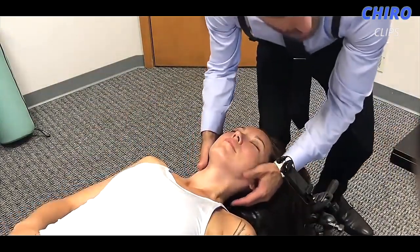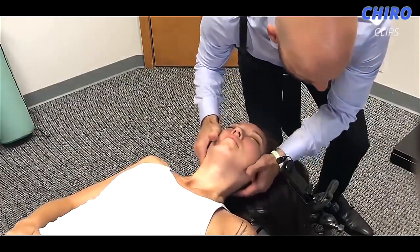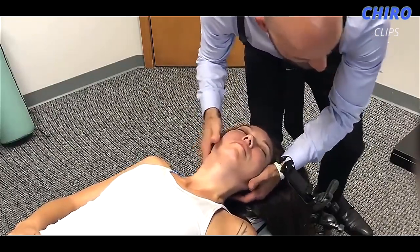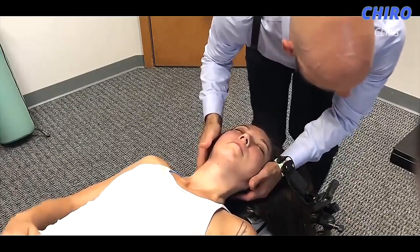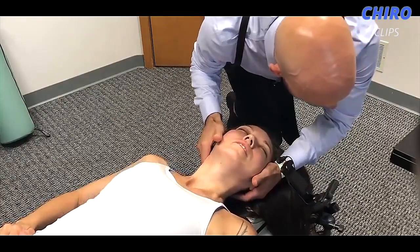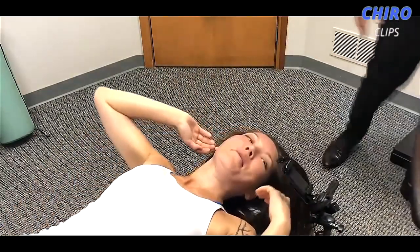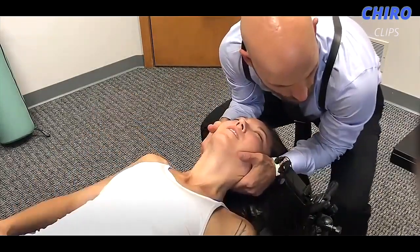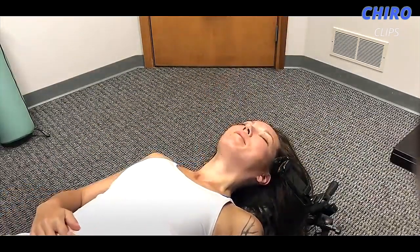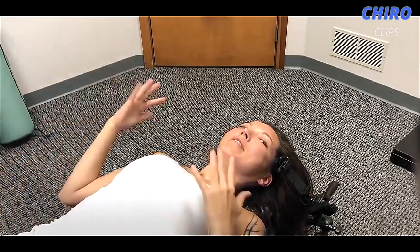Now we're going to do the right side of the upper cervical spine. Same thing — just let your whole body sink in and relax. Loosey-goosey: shoulders, neck, hips — let it all go, let it all drop in to the table. We'll just give this a little push, just like that. Nice soft breath in through your nose and out through your mouth. Good — let it go, let your head go, let your shoulders go. Oh god, oh god, oh god! Where did you feel that? Like my whole spine.